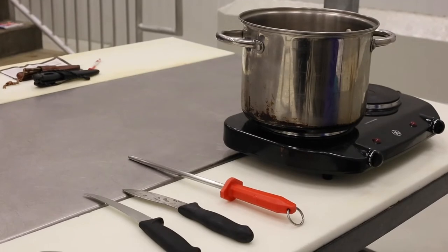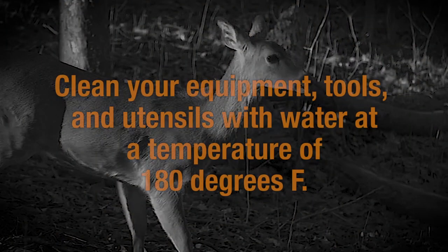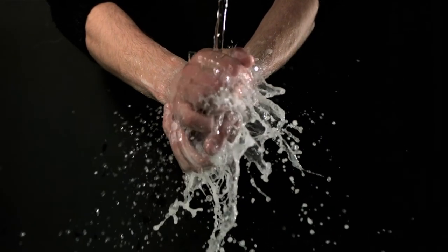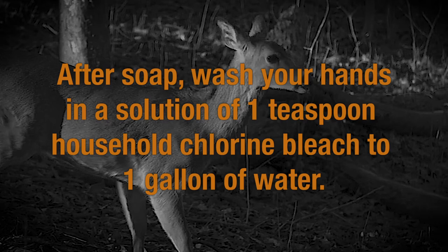Before leaving home, make sure your tools are clean and sanitary. Clean your equipment, tools, and utensils with water at a temperature of 180 degrees Fahrenheit. Sanitize your hands by first applying enough soap to make a good lather, and then washing them in a solution of one teaspoon of household chlorine bleach to a gallon of water.